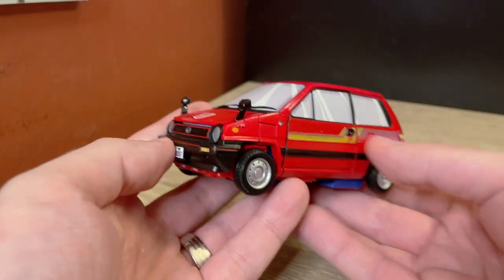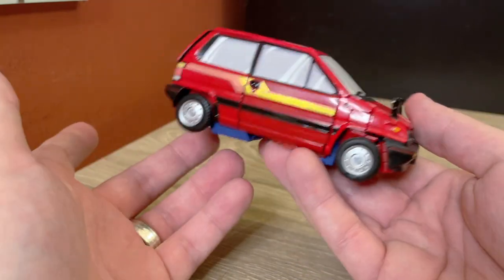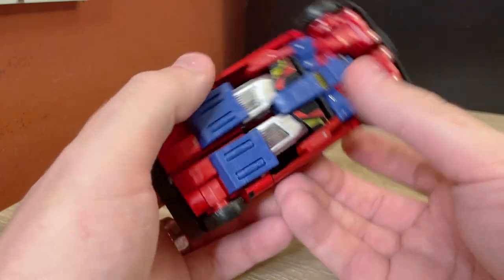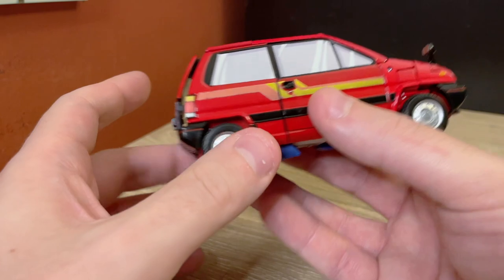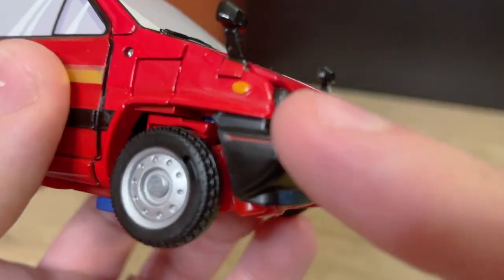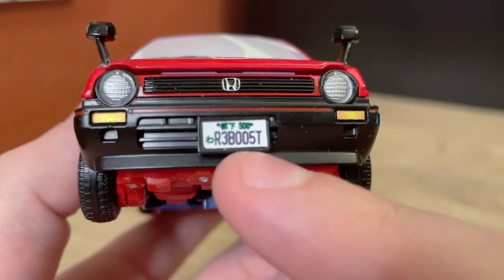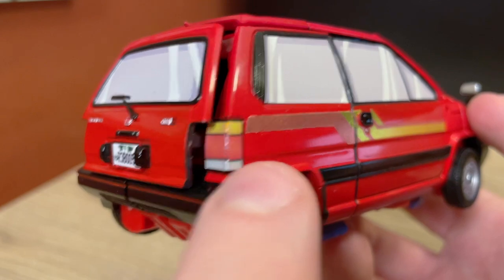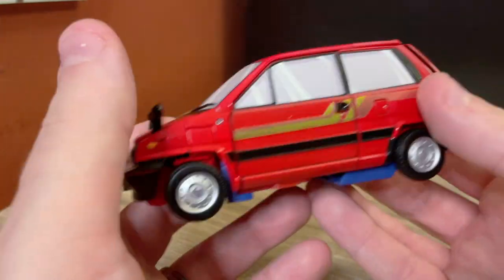The car is this cute little City Connection — for anyone who remembers that NES game — style hatchback-looking thing. I like it because it's very unassuming, it compacts really nicely, and there's a lot of really interesting stuff that happens with this transformation. The stickers are abundant: all of the windows have the cel-shaded thing, those are stickers. The Autobot logo is a sticker, the side mirrors have silver stickers, the rear taillights both on the side and the back are stickers, and the rear license plate is also a sticker. Plenty of stickers in vehicle mode.